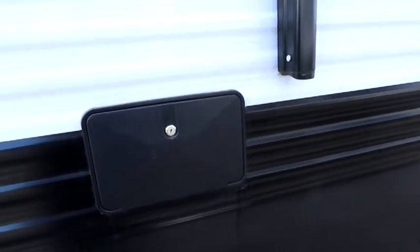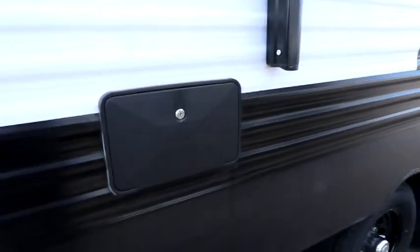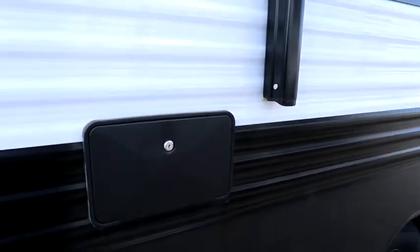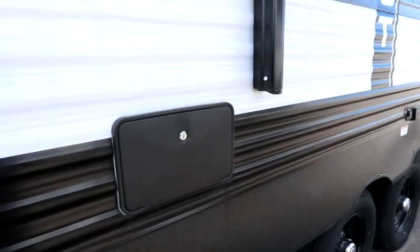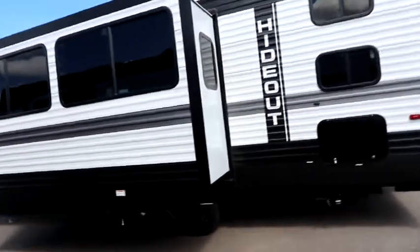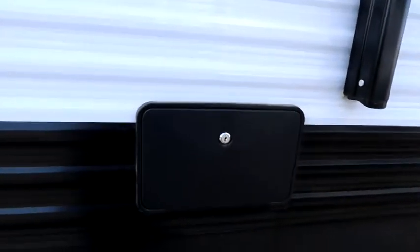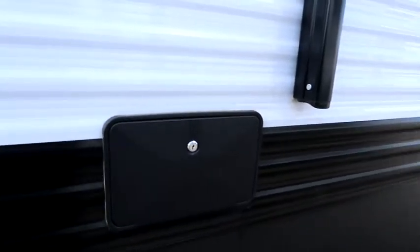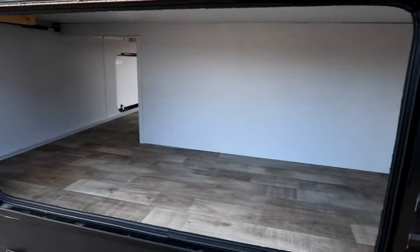We have an outside shower on this side, and I do like it on this side. If you're new to camping, the reason I like it here is it's in your camping area — so if you're rinsing yourself off, rinsing bikes, or giving grandkids a quick rinse after the beach before they go inside, you're on your private side, opposite your neighbors. So many units put the outside shower at the back of the trailer where you end up showering with neighbors looking at you, even though you have clothes on — you still have that lack of privacy.